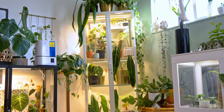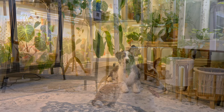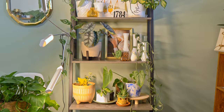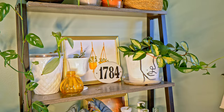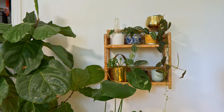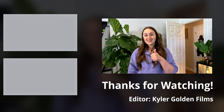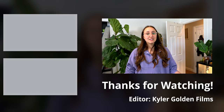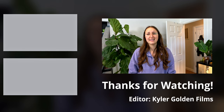Thank you guys so much for watching this long process to remake my plant room. I'm in love with the green wall — I think it's super fun and it just adds to the jungle vibe of my plant room. I'm so lucky and blessed to have a husband who is willing to come in and help me, especially with putting things up on the wall. I hope you all have a great day — if you like this video give it a thumbs up. If you guys have a plant room or you're remaking a space, leave a comment down below. You get started, you're super excited, and then you get halfway through and you're like 'I just want to be done.' Definitely hit that wall — but hope you guys have a great rest of your week and we'll see you next time in two weeks!